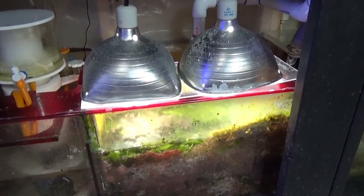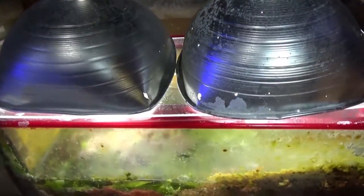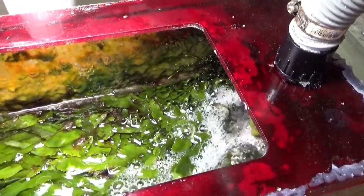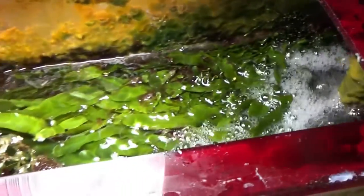Here's my sump — I have these shop lights that I bent into little squares, covering my refugium. I have it filled with chaeto. Inside the refugium I keep it covered just to eliminate evaporation. There are tons of sponges growing in here and every once in a while I'll clean this out.